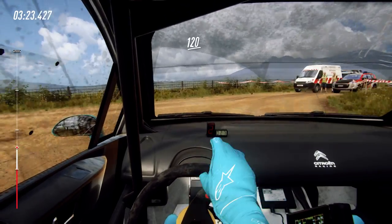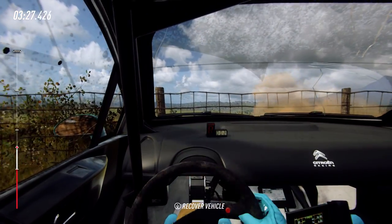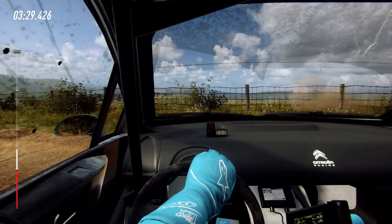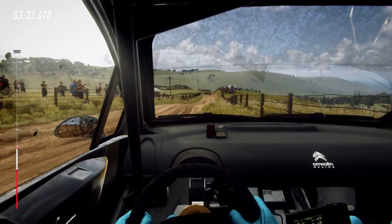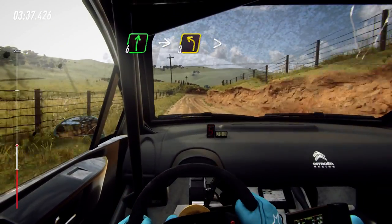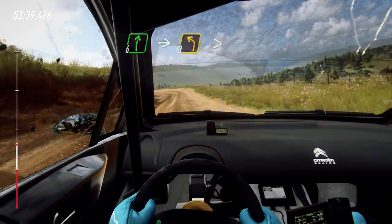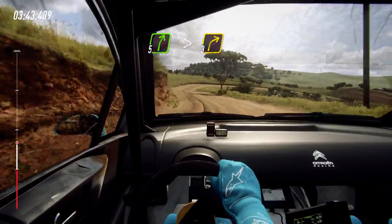120. 6 right into unseen, 3 left long, tightens, into 5 right long, tightens, 3.